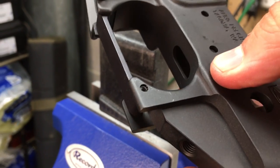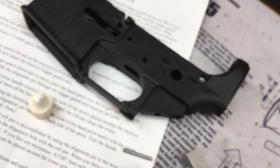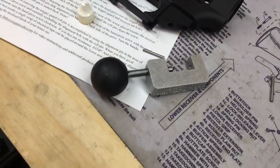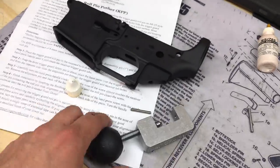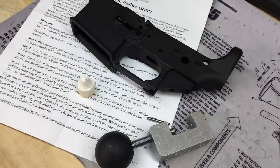Grab a little bit of oil and that'll come right off. If you guys have any questions, put them down below. This is one of those tools that is definitely not necessary if you're building just one lower receiver, but if you're building multiple — maybe you're in the business of assembling these, or gunsmithing, or you just have multiple builds for yourself — it's definitely a good tool to have. $39.99 — check it out, the link is down below.